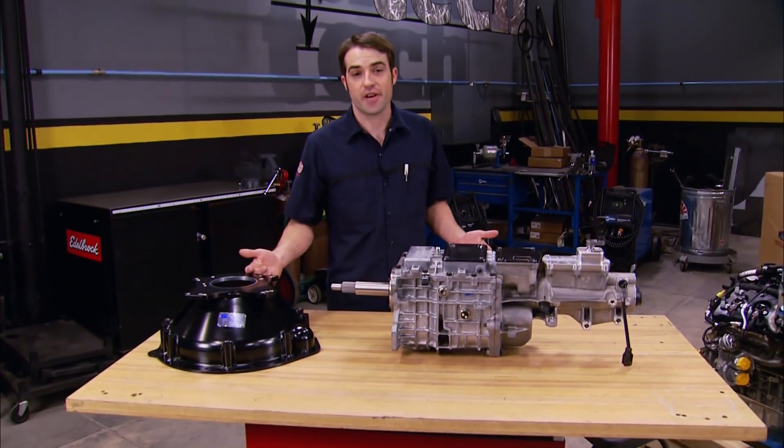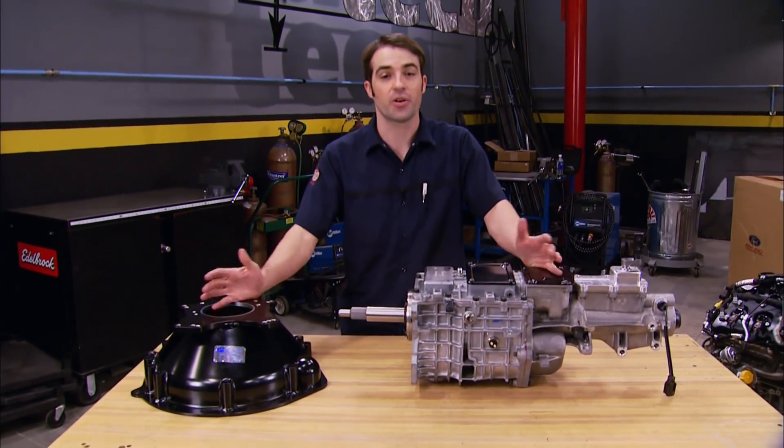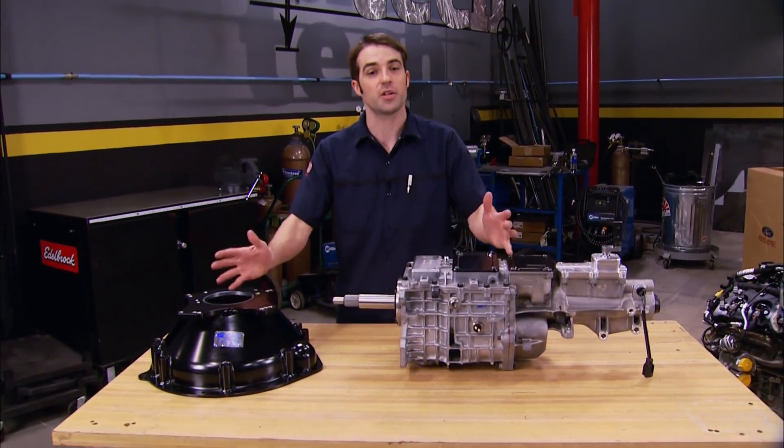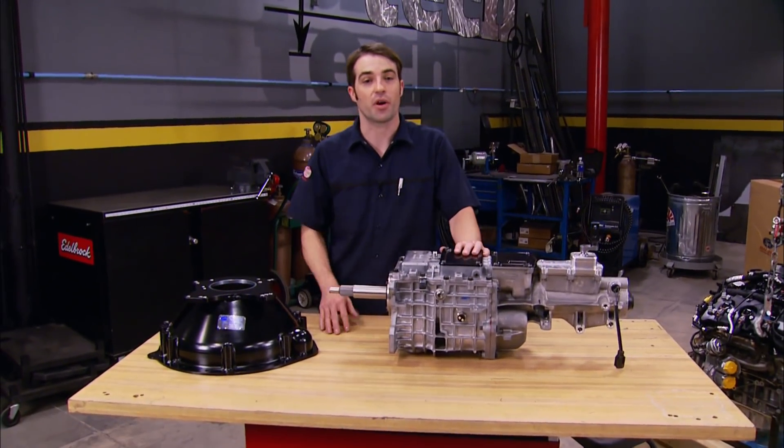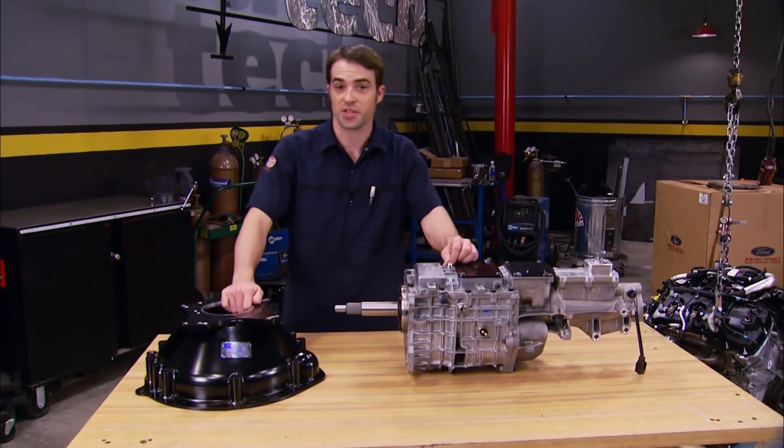We set out to build our 55 F100 to be a great all-around performer — not just a drag truck or an autocrosser or a cruiser. We want it to be good at everything. With our new frame and suspension and unique drivetrain combination, we think we'll get just that.